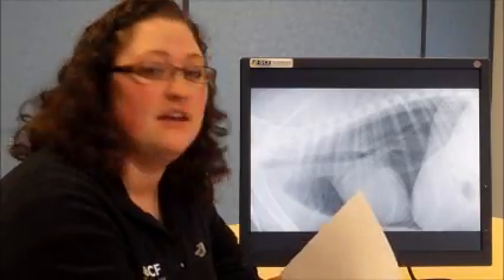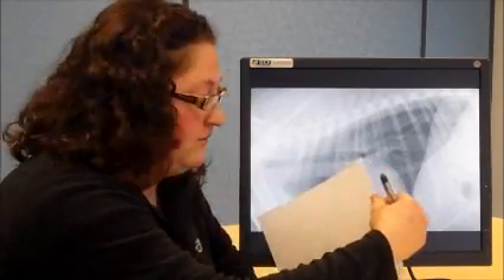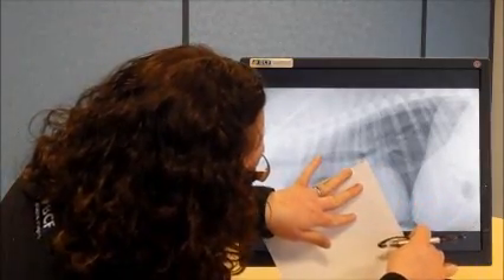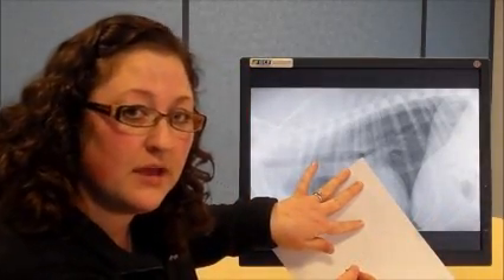The first measurement you need to obtain is the length of the heart. You do this by taking a piece of paper and a pen. You will start by obtaining the length of the cardiac silhouette. Place the tip of the paper at the ventral border of the carina and take that all the way to the apex. You will then make a mark on the piece of paper along the border to indicate the length of the cardiac silhouette.